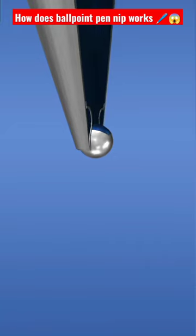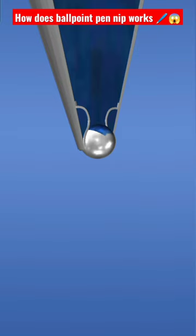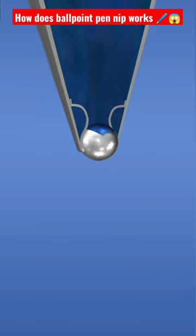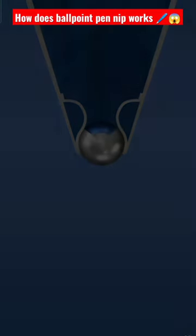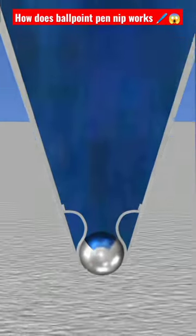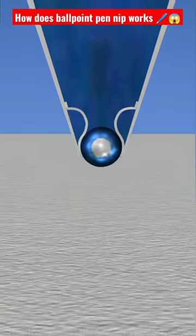In a ballpoint pen, the nib is replaced by a tip that ends in a tiny rotating metal ball, usually 0.5 to 1.2 millimeters in diameter. This allows the ink to be more viscous and dry faster than traditional inks.